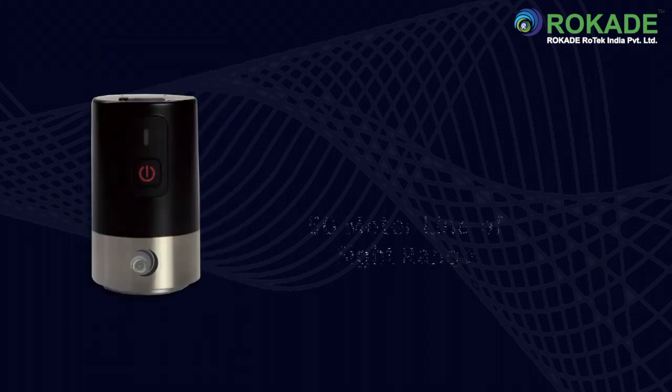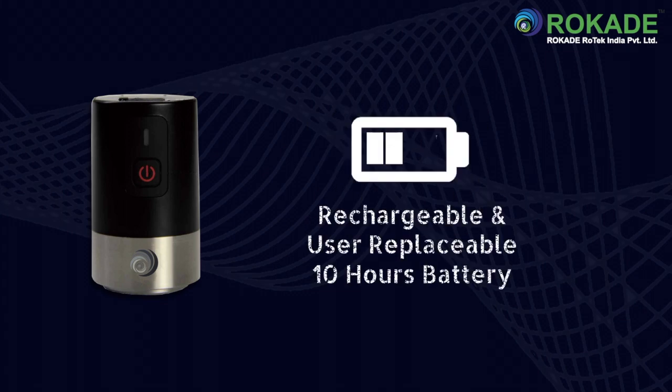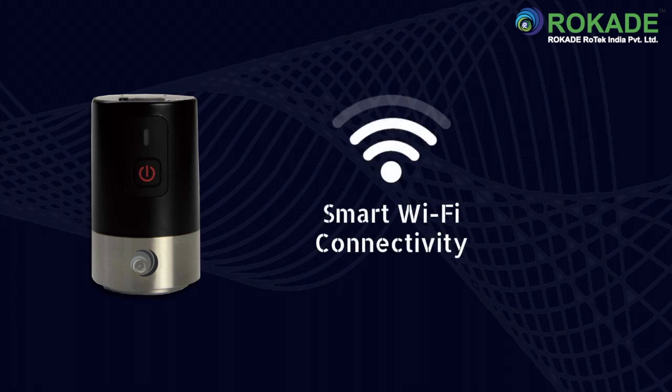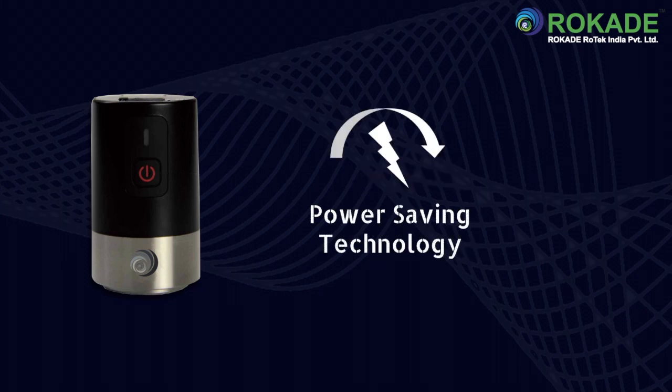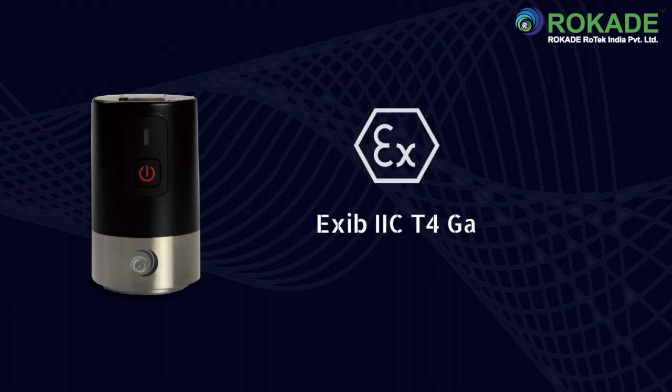With impressive features: 50 meters line of sight, rechargeable and user-replaceable 10-hour battery, smart Wi-Fi connectivity, operates on Android OS, power saving technology, IP67 grade protection, and explosion proof certified.